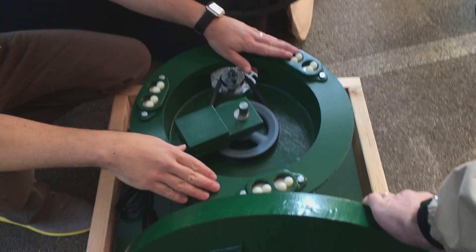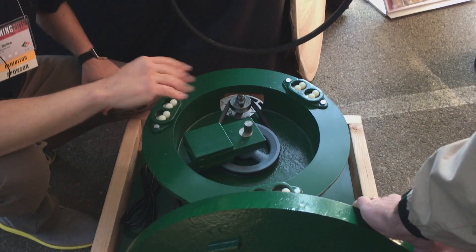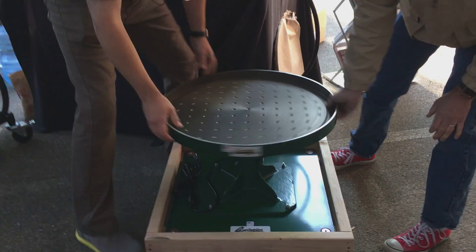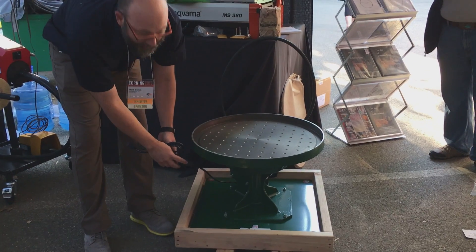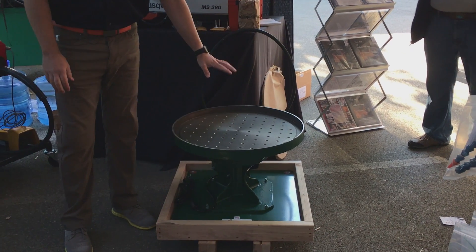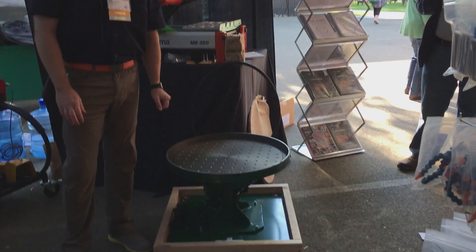Once you have your nylon balls, steel plates, and oil in, now you're going to want to put your plate back on — also a two-person job. Once you get it on, you'll see that it runs quite smoothly all the way around. You have a plug system here with a switch. Once you switch that on and have it going, it'll vibrate, rotate, and grind your pieces quite nicely. We'll show you how that works on an older model right now.